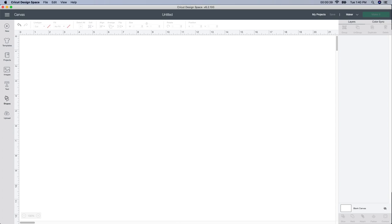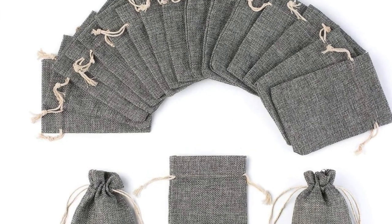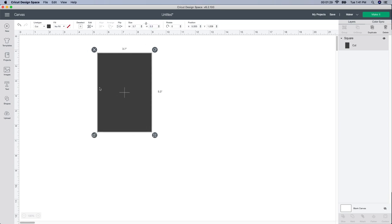The first thing I'm going to do is go over to the left side, click on shapes, and click on square. The reason I'm doing this is just to visualize what the bag will look like. You do not have to do this, but I like to visualize it. My bags I purchased from Amazon — I got 25 of them for about $10.99, which comes out to $2.27. I'll leave the link below. My bag is a 3.7 by 5.3, so I'm going to unlock it and change it to 3.7 by 5.3.